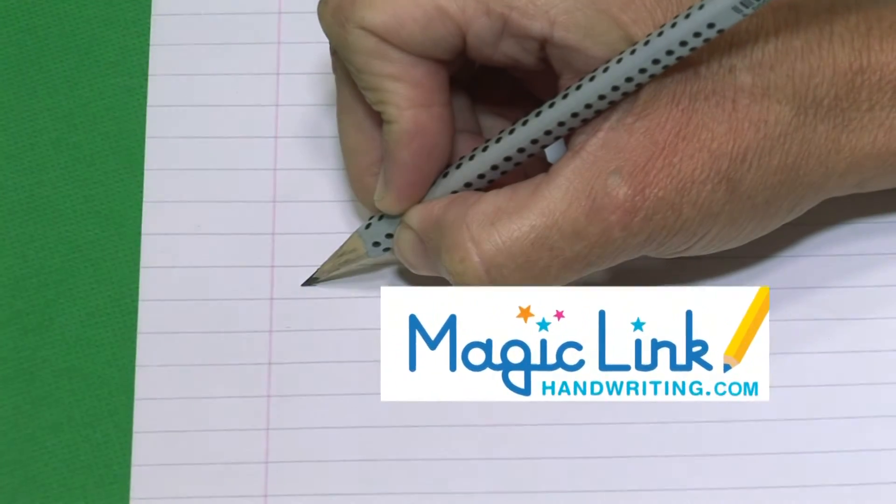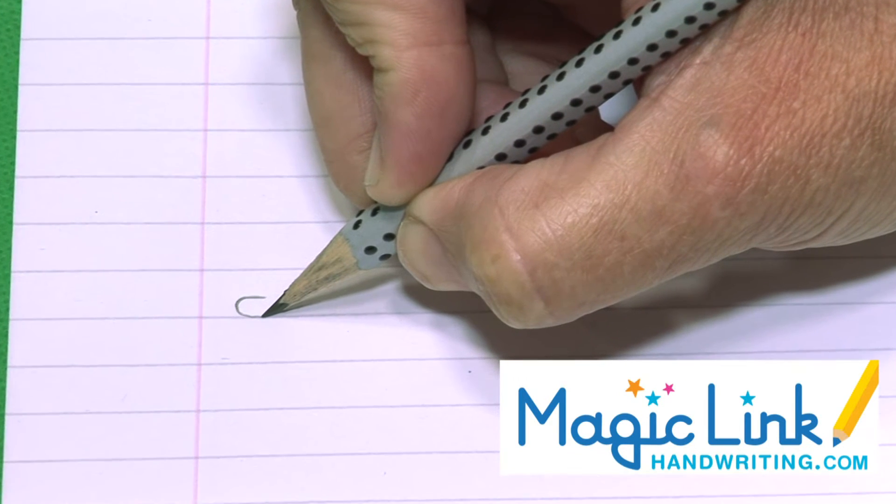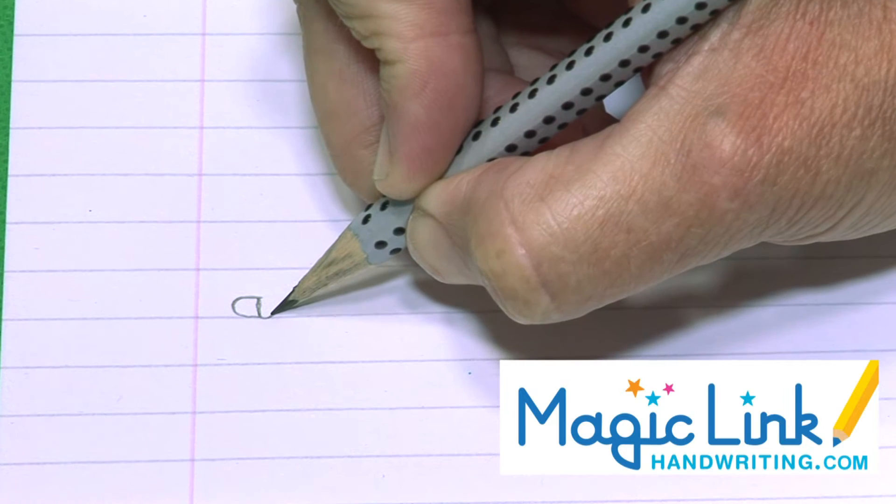Start above the line and go towards the margin, curl it round, touch the ground, up, trace it down with a little scoopy flick.